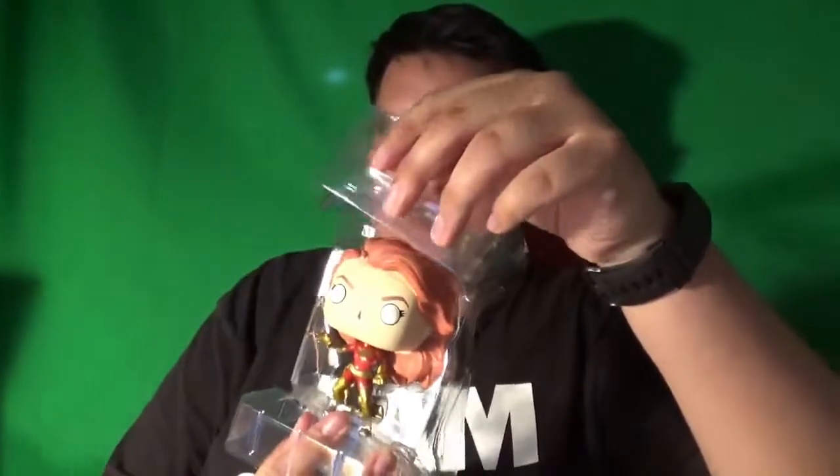So let's do a little bit of unboxing, shall we? Take the top off, side to side, get this out, and then unboxed.